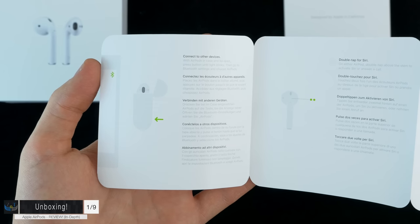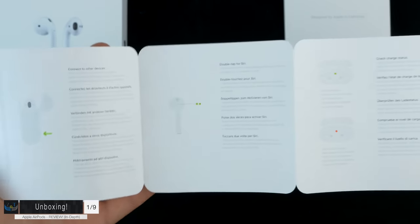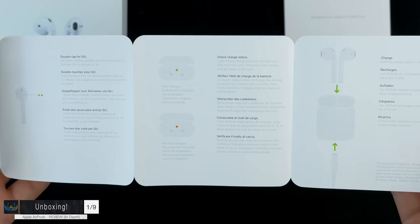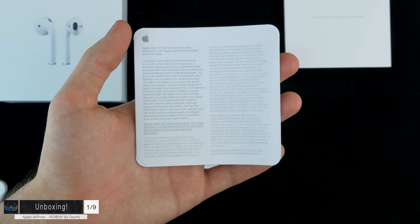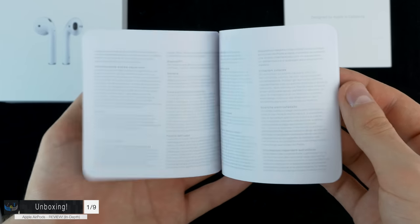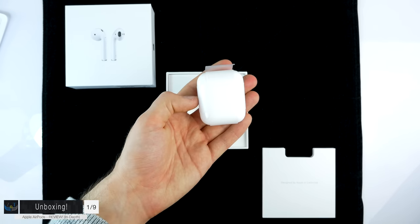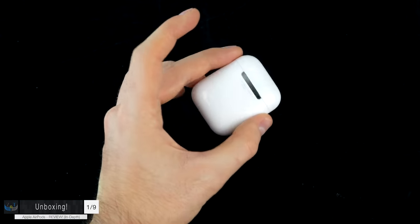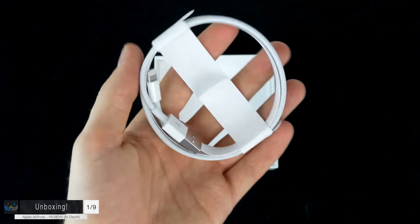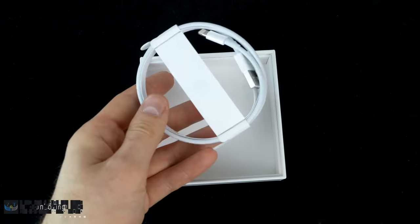The booklet also explains you can sync them with any device that has Bluetooth — it doesn't have to be an Apple device. Hold the pair button on the back, and you activate Siri by double tapping. Besides the booklet there's a warranty and safety guide. We don't get any Apple stickers since this is an accessory. And then finally the AirPods inside the carrying case, plus a lightning to USB cable to charge the case which eventually charges the headphones.